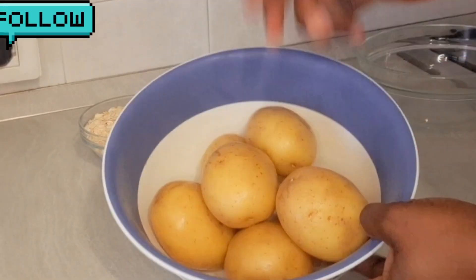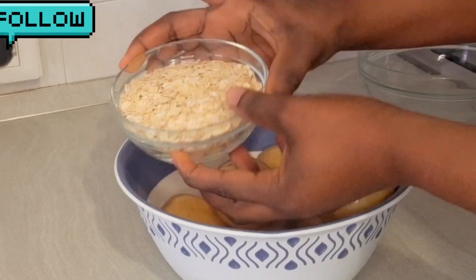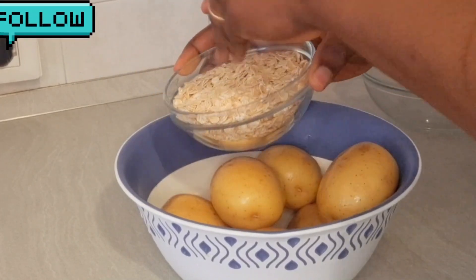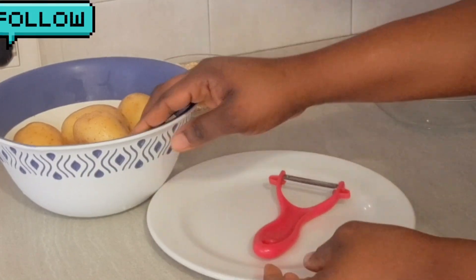Have you tried potato and oats fufu before? Come with me, let me make this potato and oats fufu together. I have my oats and I have my potatoes — you can use any type of potato.